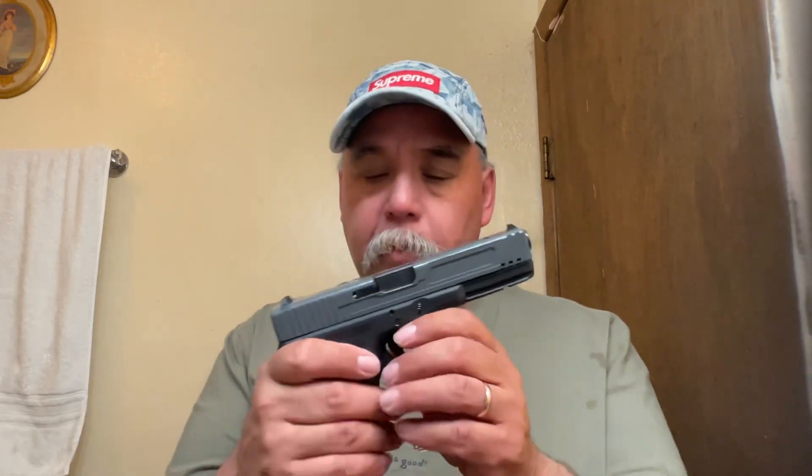First of all, we got a Glock 17. The Kessel 1 has been on here a few times. It's a third gun with extended mags. We'll go ahead and do a quick function test.